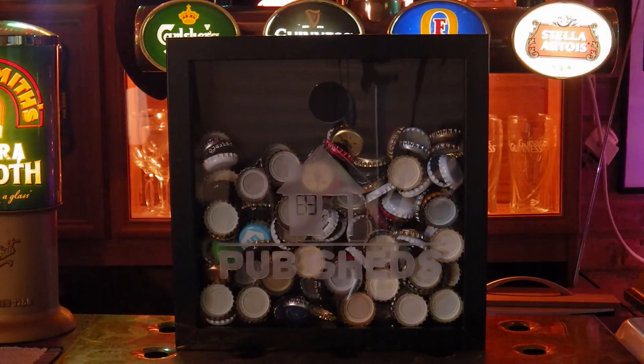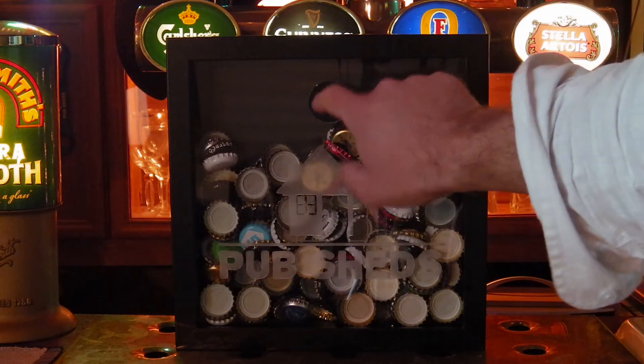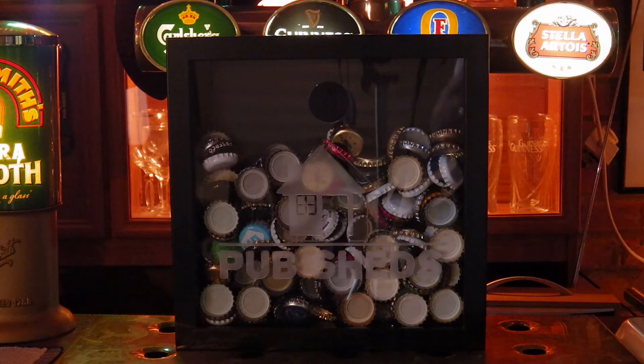No assembly required — obviously that's fantastic. The product is sturdy, it's got this Perspex sheet and the insert for the bottle caps. It's going to look really great in many home bar settings, whether it's a more traditional bar or a more modern contemporary look — it's going to look at home.